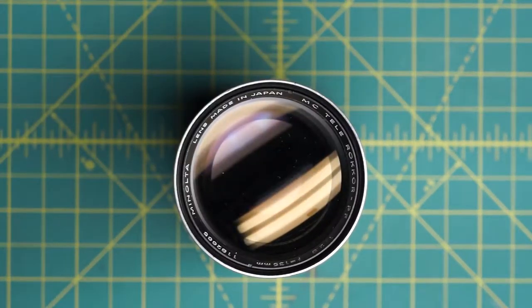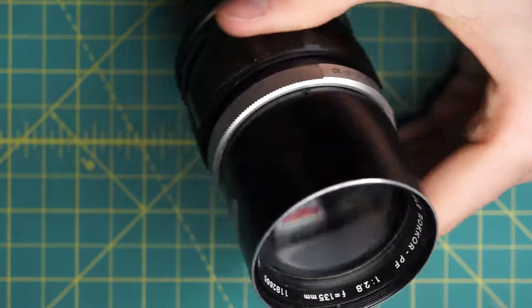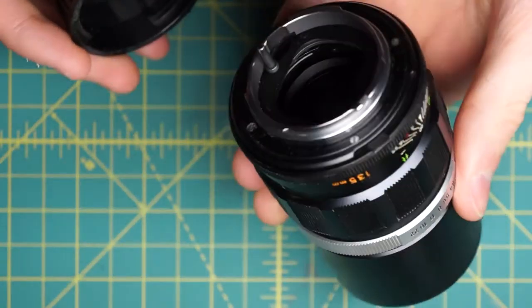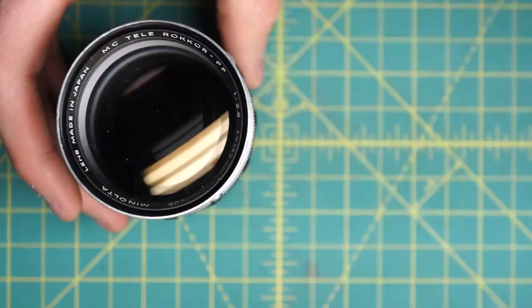We're going to be fully disassembling this lens and getting access to the diaphragm and all the mechanical sections inside. This one is a little bit more difficult to take apart, so it's probably not the best one to start with if you're trying to repair a lens. There are a lot of little pieces that are easy to lose and things don't lock together easily. It's laid out more similarly to the 200mm rockers, which is probably why they changed over to the other design for the later MC2 version.